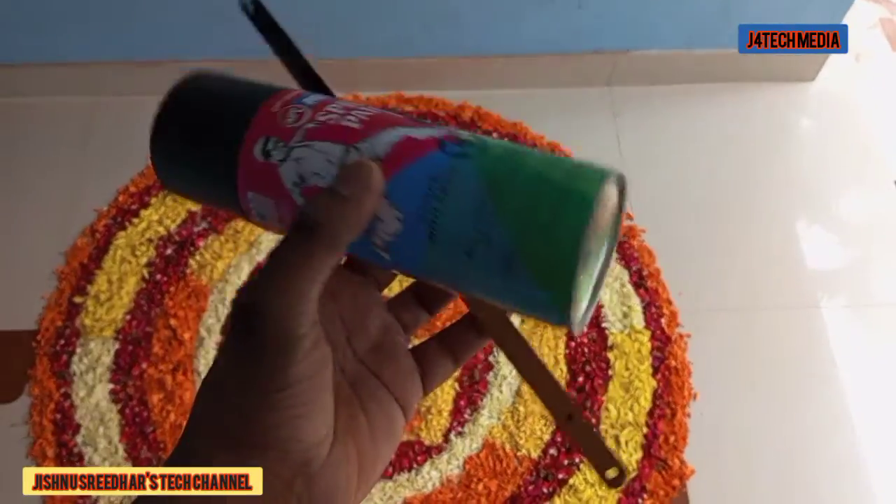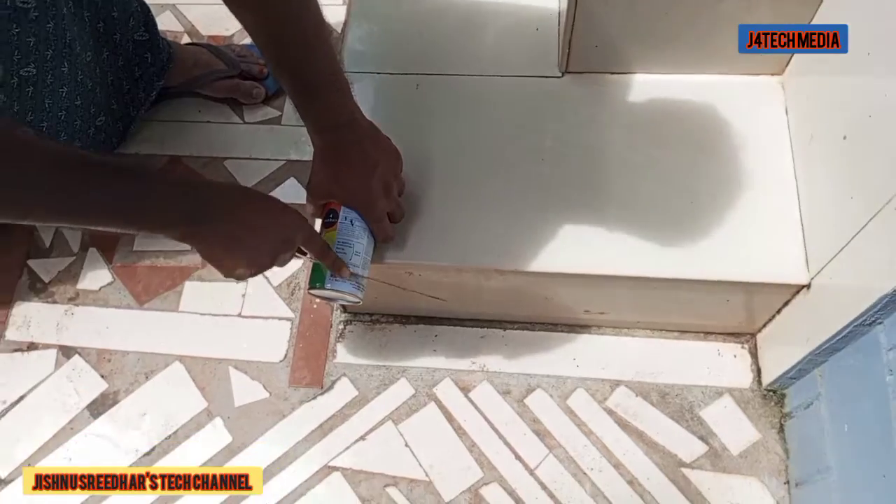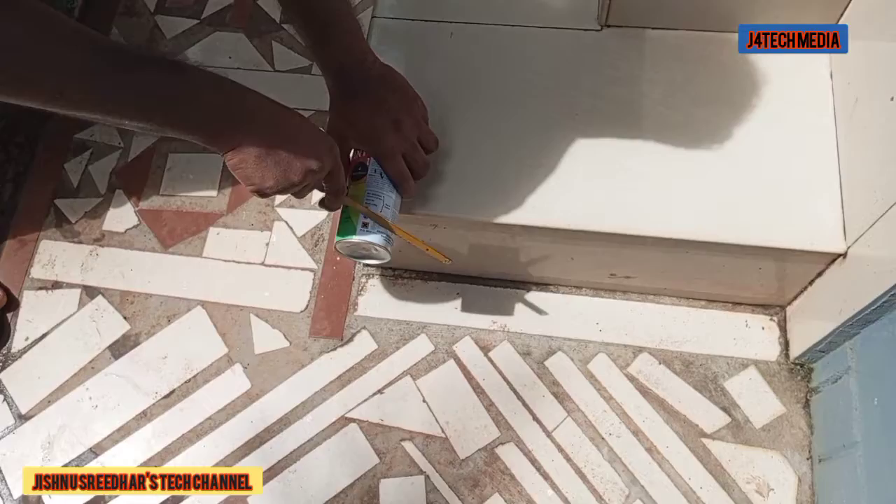How do we cut this spray paint? How do we cut it? Let's cut it here. I am going to cut it here. If you want to cut it, you can cut it in the same way.